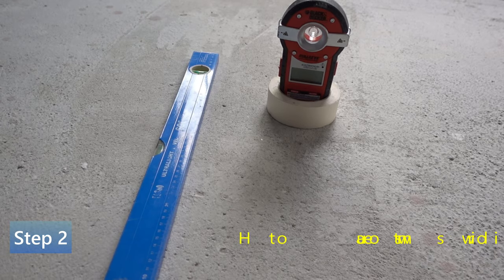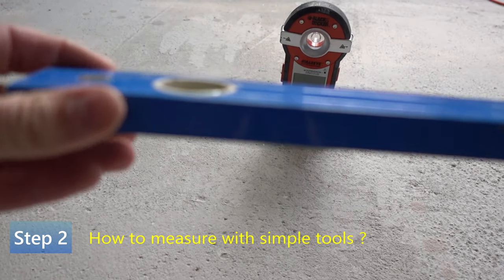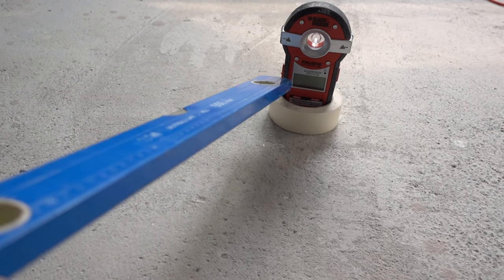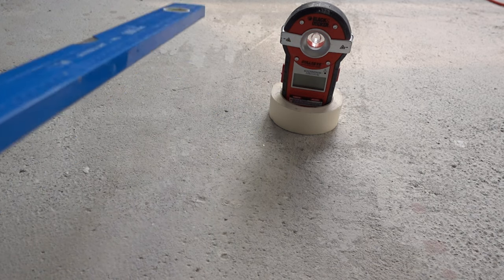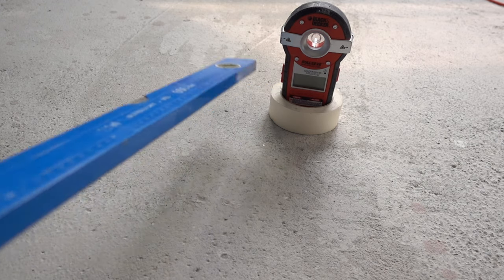To measure, you're going to need either a measuring tape or a level that has markings on it — this level has markings on it, you can see them here. You're also going to need a self-leveling laser. This is the cheapest one you could find; there are better ones out there, but I already had this one. It's meant for installing TVs and putting things on the wall straight, but it will do.